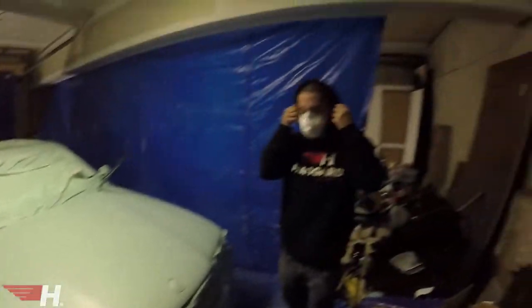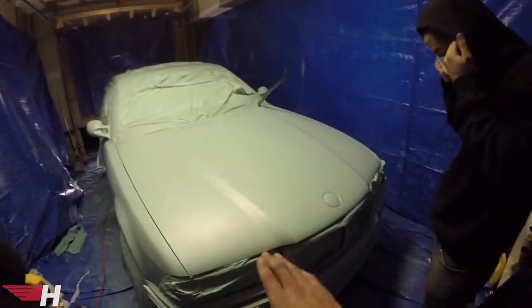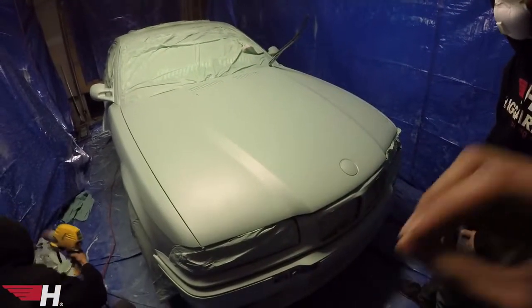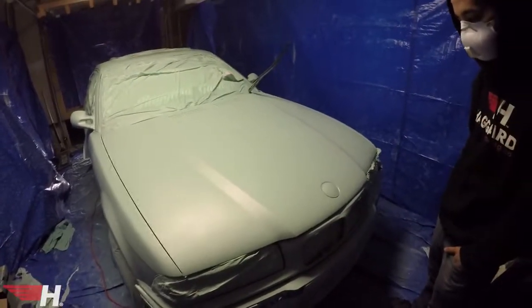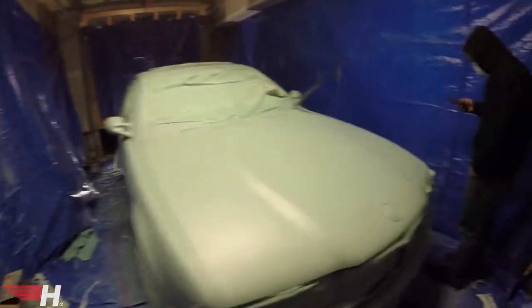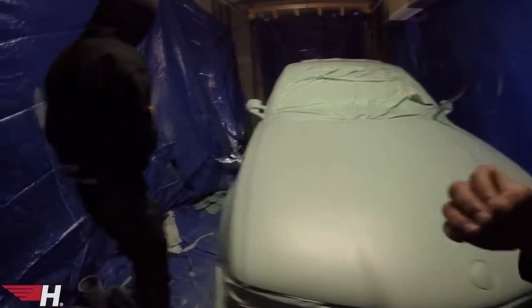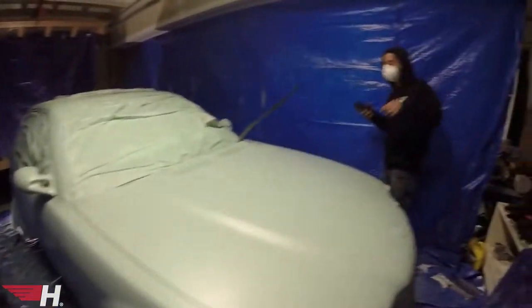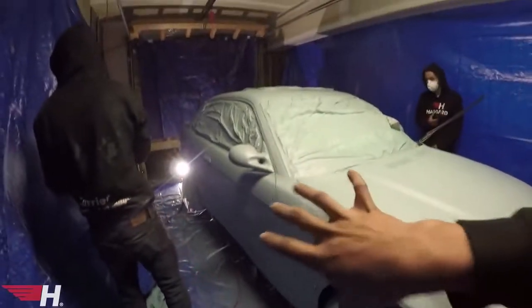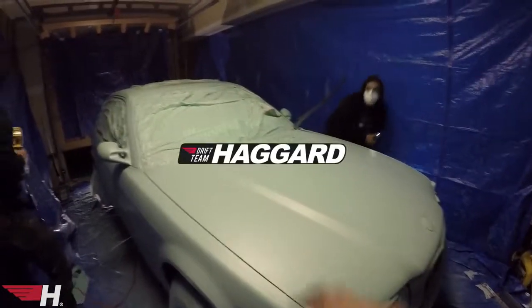This is the fifth coat — first coat of sterling silver pearl — and it is literally gorgeous, jaw is on the floor. We're about to lay down the sixth and final coat. The car is completely ready to go after this. It is the perfect color — this is us, this is Drift Team Haggard.